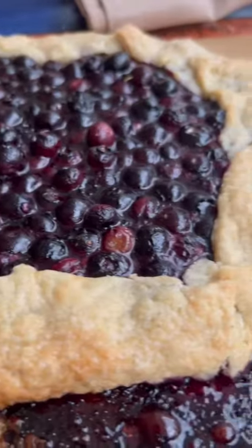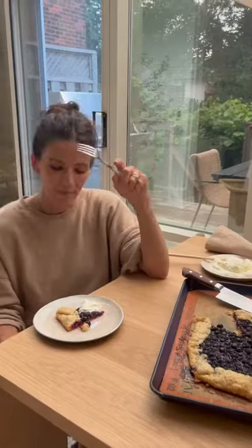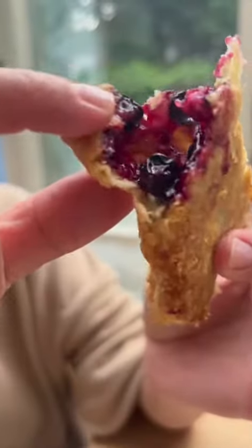It just started raining. I took the crostata out of the oven — it smells amazing, it's so cozy right now. This is the best feeling ever. My summer is complete. This blueberry crostata is like a two-biter.